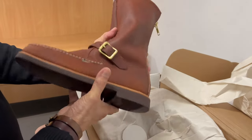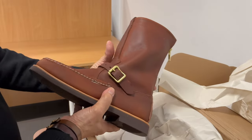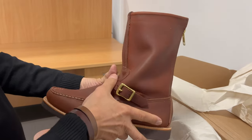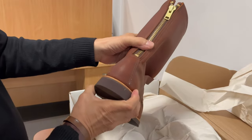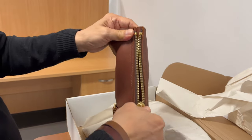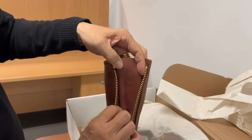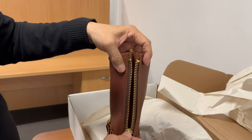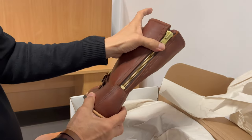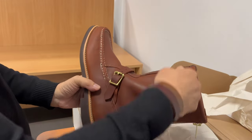It gives off engineer boot vibes with the buckle, but as a sort of slip-on boot with no lacing, it gives you the ability to tighten down the instep. The closure is mainly on the zip, which is a YKK zip, and it has a gusset inside — so again, there's no water penetration through the teeth of the zip. This will give you a better grip and tighter fit than if you had like an engineer boot with another buckle up there.